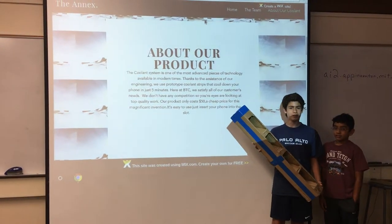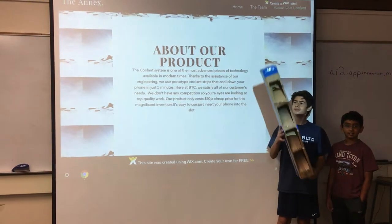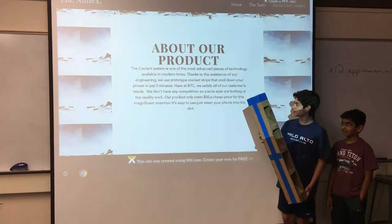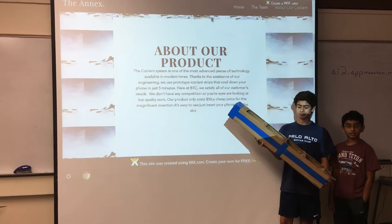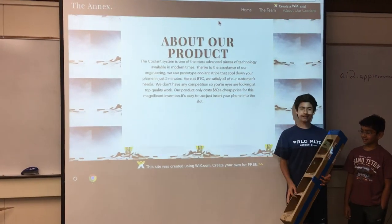You're looking at the best work. However, we don't have any competition. And this only costs $50 — a low, cheap price for such an amazing, wonderful product.